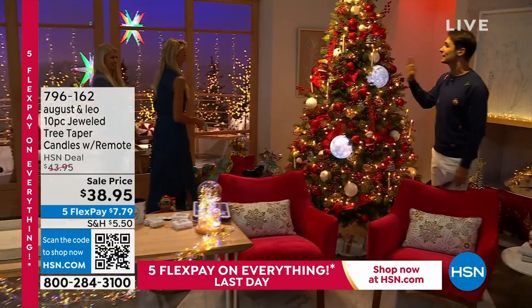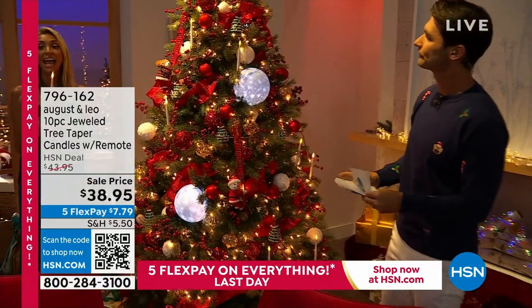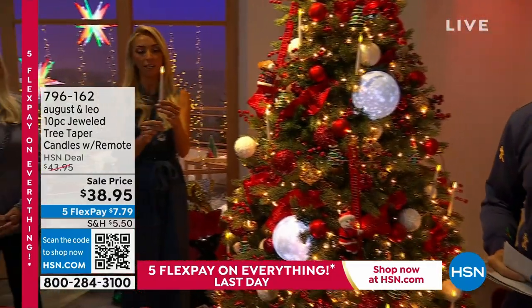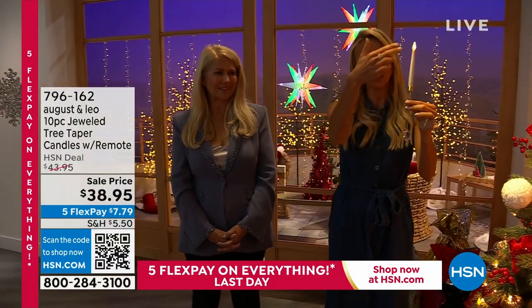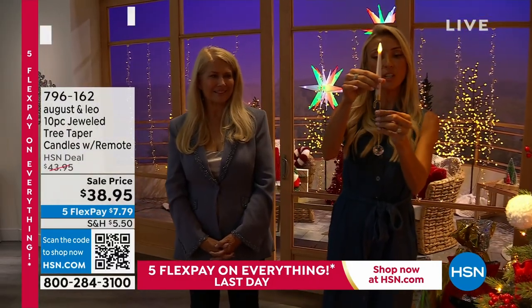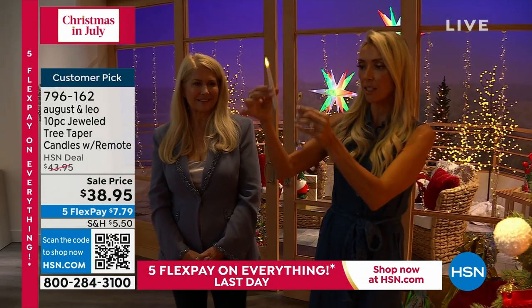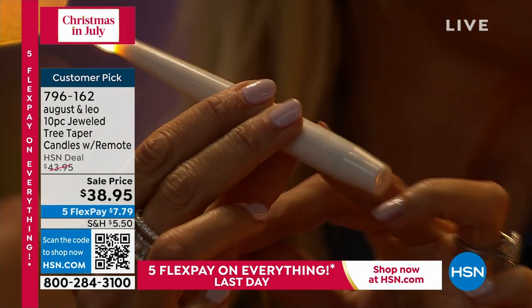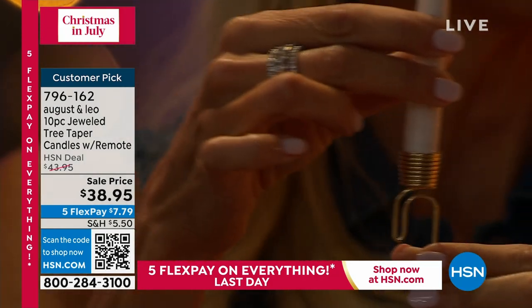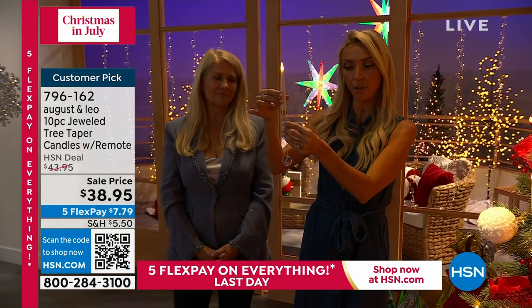There's a lot to show you here. We talked briefly about these — how many are we getting in this set, Juliana? Ten. Not four, not five — you're getting 10 of these. Look at the height on these as well. What's interesting is there are two separate pieces, with a little triple-A battery in this one. You're getting a remote for all 10 so you can turn them off and on, and you can set them on a timer as well.